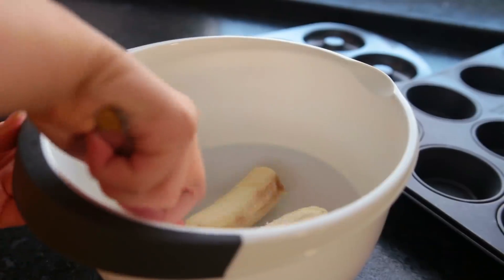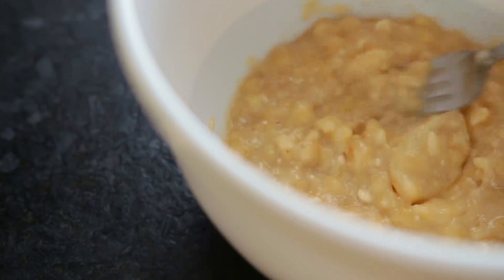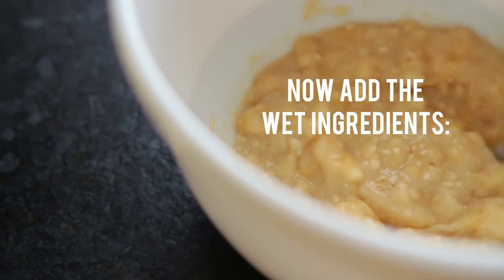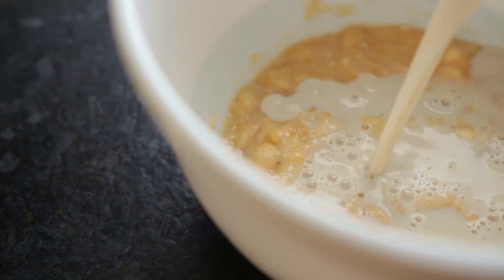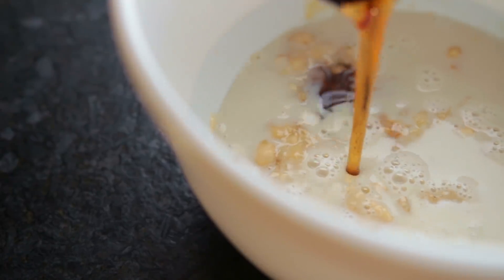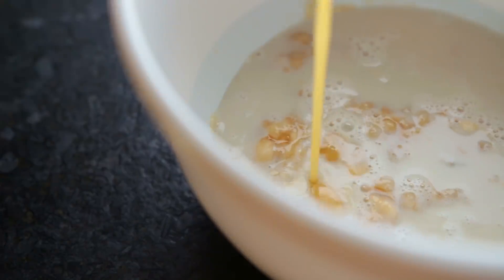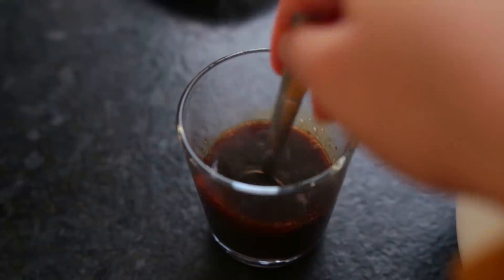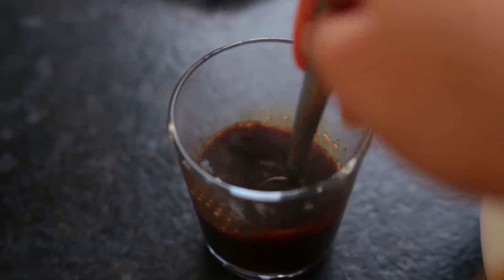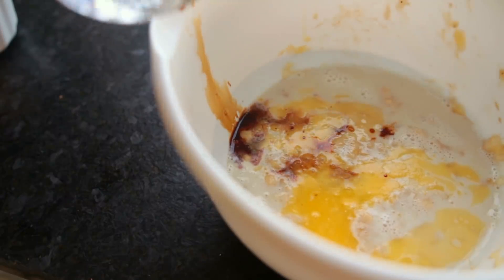Mash up a couple of ripe bananas using a fork, then add non-dairy milk, maple syrup, apple cider vinegar, melted vegan butter, and instant coffee or strong coffee — though that can be omitted; it's just to make the chocolate flavor stand out more.